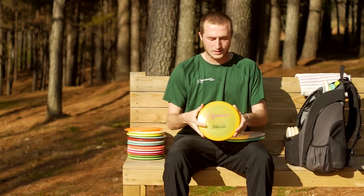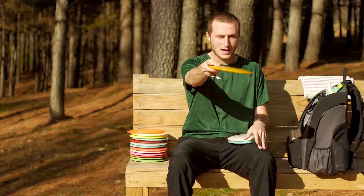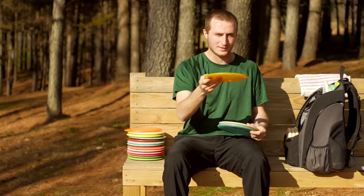Next is a Signature Series 400 F5. I like to throw it with a fan grip more times than not, and it will hyzer flip to flat, hold straight, and finish left at the end.